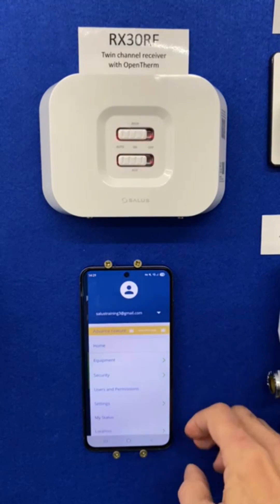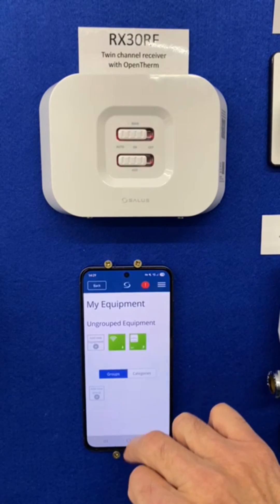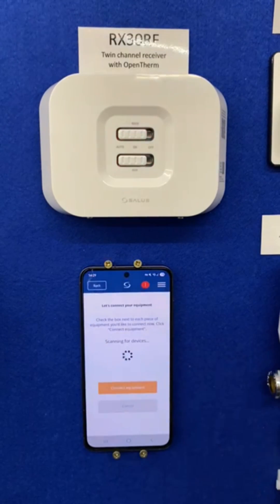To pair it, go to your menu, then Equipment, All Equipment, Add, then Scan and Confirm.